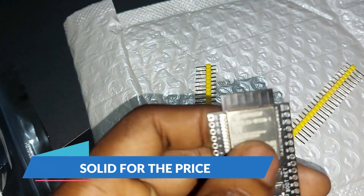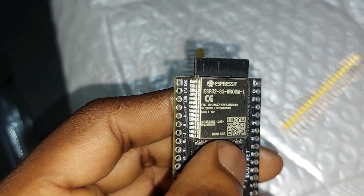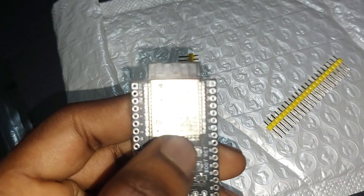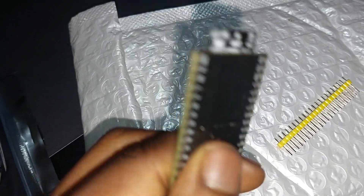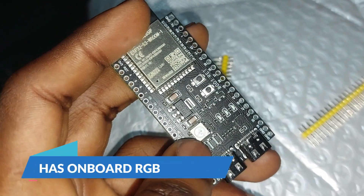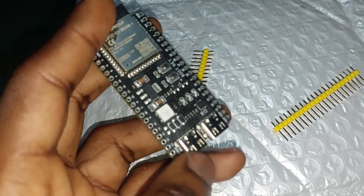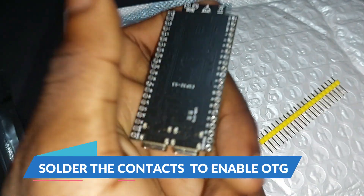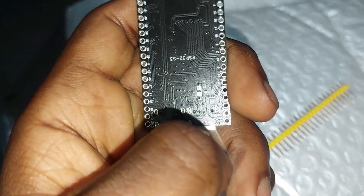On it you can already see the Espressif ESP32-S3 WROOM-1. It looks solid — you can see the antenna at the top, and it has an onboard RGB LED, two Type-C ports. One is for UART and the other is USB OTG. At the back there are contacts you have to solder together to get USB OTG working.